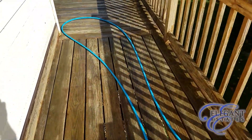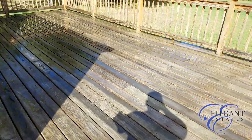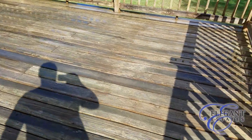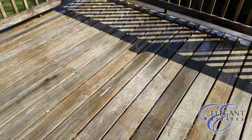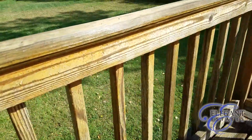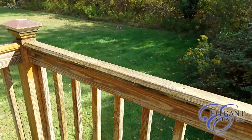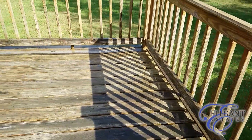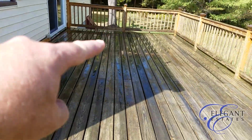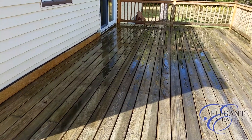I want this deck done. The sealer is pretty well gone on most of this — the splash test revealed there wasn't too much left. The overlap marks show about what's left of it. The railings, on the other hand, are still beading up, so they still have a decent amount of sealer life left, which means they'll probably be the hardest to strip. We'll do a test area over here in the shade where the overlap marks are and see how well that comes up.